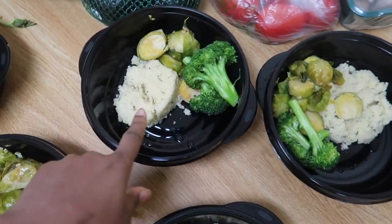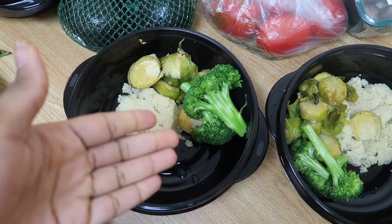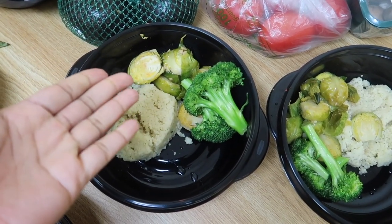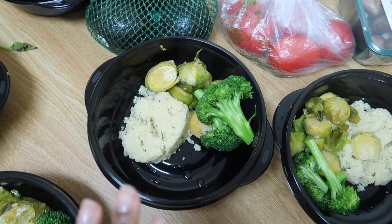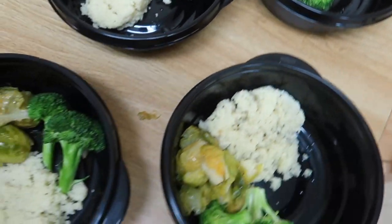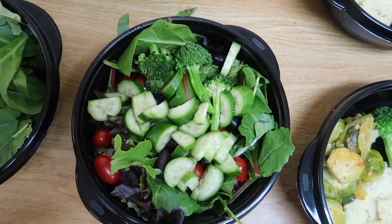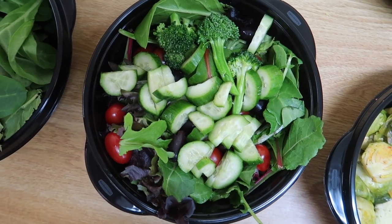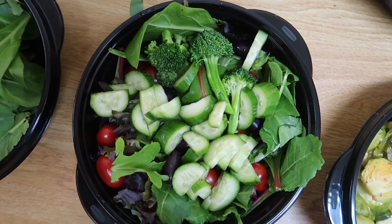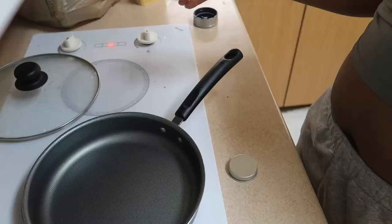So this is what I've got so far: the couscous, the Brussels sprouts, and I used the same seasoning on the broccoli as I used on the Brussels sprouts, except I added some liquid aminos to that. And then there are the salads I prepared — they have tomatoes, olives, cucumbers, and small leftover broccoli pieces.